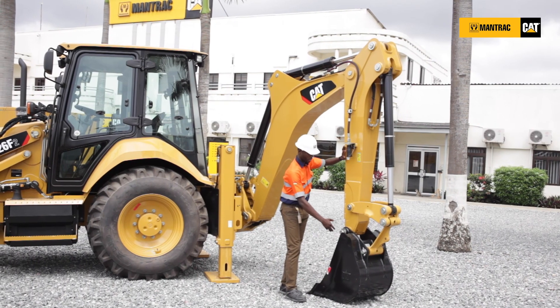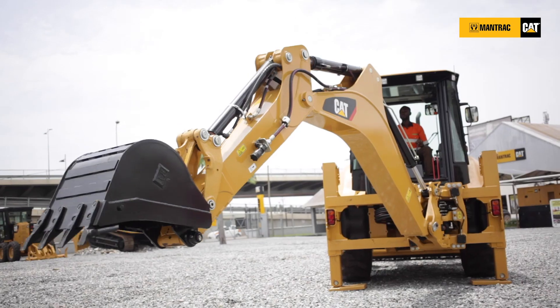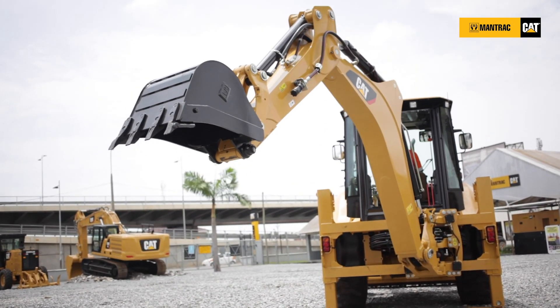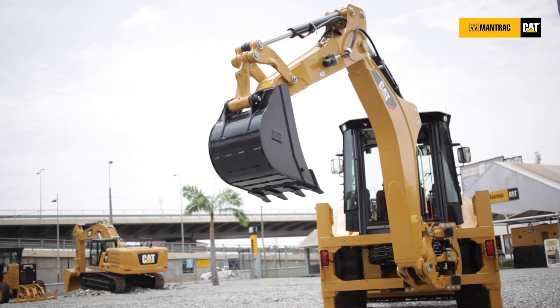The bucket is also able to open to a 205-degree angle rotation to enable the operator to effectively open and close the bucket and work effectively on your construction site.